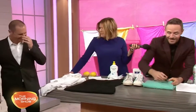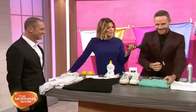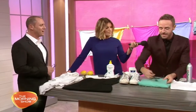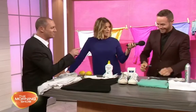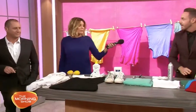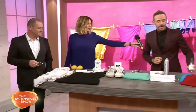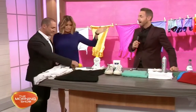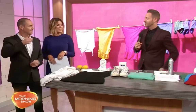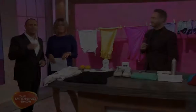It actually works — you can see it all coming off. And to get your colors back up, just pop some vinegar on. We'll put that on the website because there's also a great tip about your denim — so check out the website!